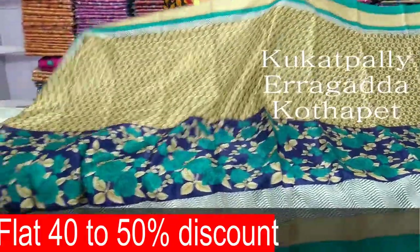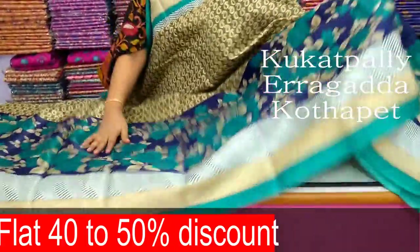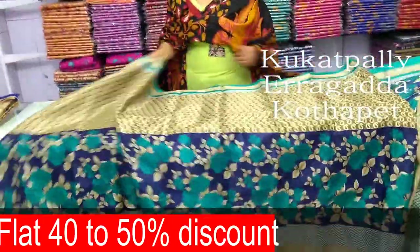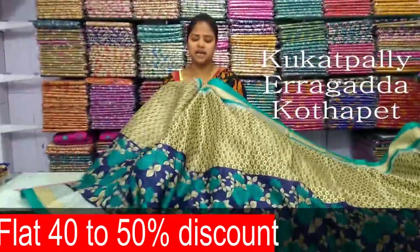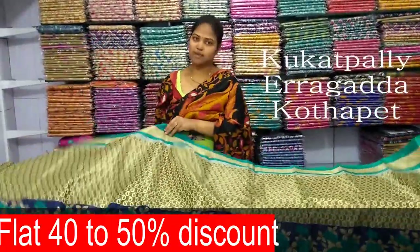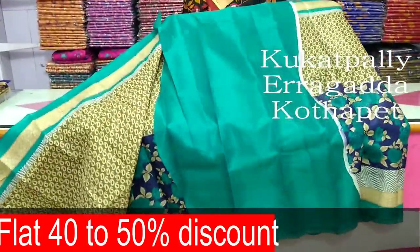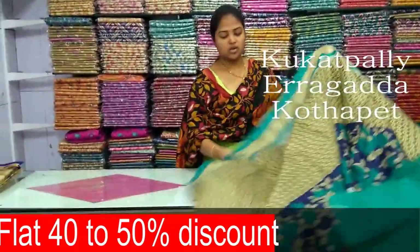For the blue color, let's draw a flower print. Put a flower print on the color, then draw a bit of color with a very light white. This is a soft fabric, only 290 rupees. This is a blouse with a contrast stitch. This is a border color combination plain. This is a different type of piping.